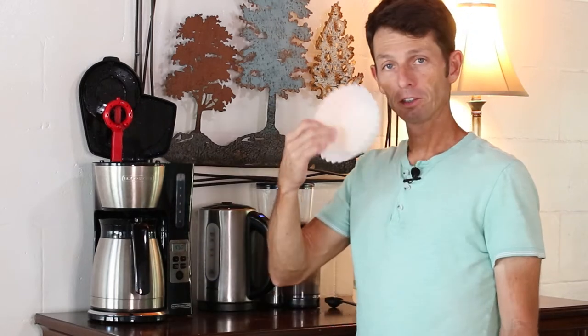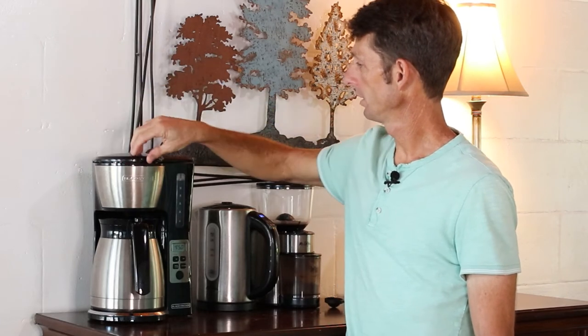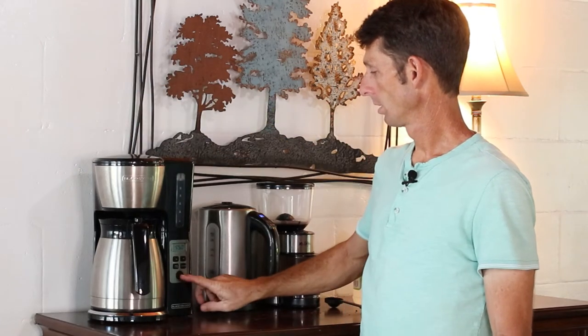So now you have your water-vinegar mixture. Take your coffee filter, throw it in the basket, and close the lid. This one has an automatic clean, but on a normal coffee maker just press the button and let it brew until it gets down about halfway, then stop the brewing.